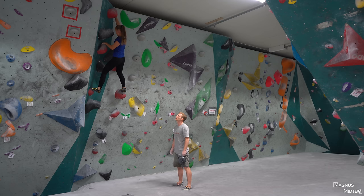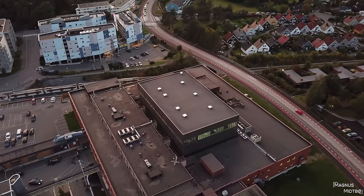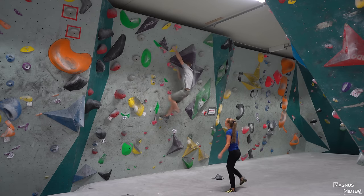Look at your feet. Try to really pay attention to how you place your feet — match that. You look strong today. You look almost weightless.